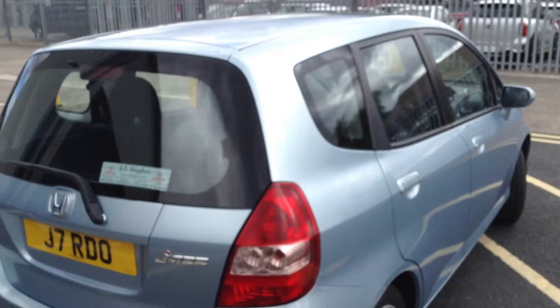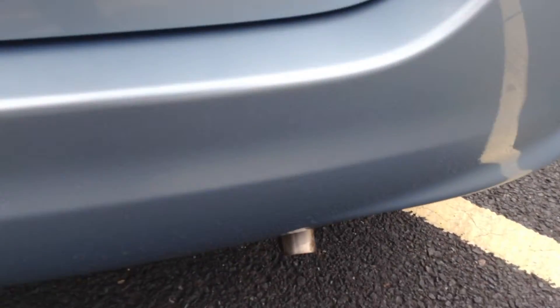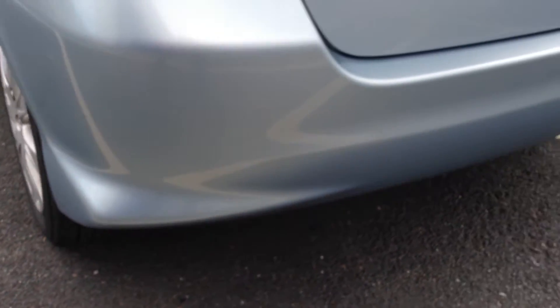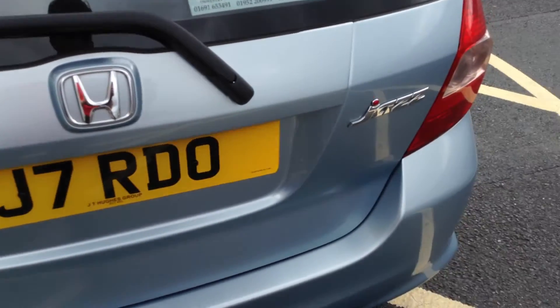Moving towards the rear end of the vehicle. Looking at the rear bumper, just the odd one or two light scratches. These ones here will require a bit of paint as they are a little bit deep, but the rest should mop or polish out without any problems. No serious damage at all to the rear of the car — it's all in good order.